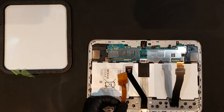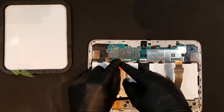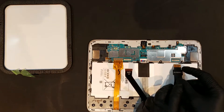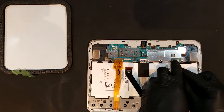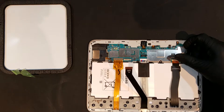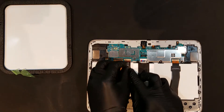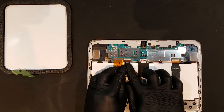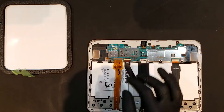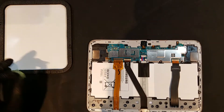Once the screws are fastened, the flex cables for the digitizer, LCD, and charge port can be slid back into the ZIF connectors. The green tape can then be replaced and the battery can be clipped back in before replacing the back housing.